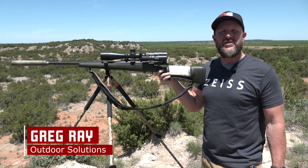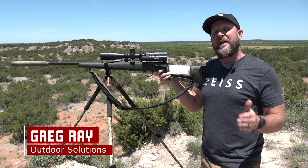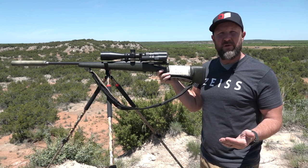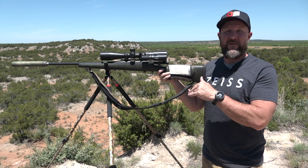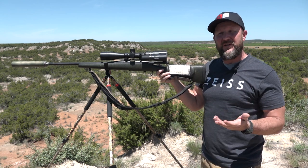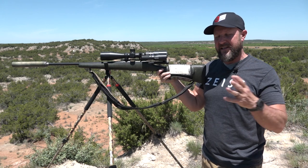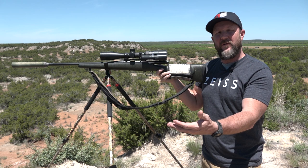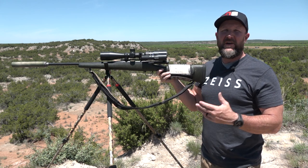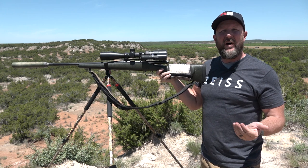Greg Ray here with Outdoors Solutions and From Field to Table. I want to share some shooting tips that we teach during our long range schools. I'm on location at our Texas location, one of our stations we utilize during Day Two, which is our practical hunting day. On Day One we have our known distance — sitting on a nice steady bench with a Caldwell front rest and a rear rest so you're nice and stable.